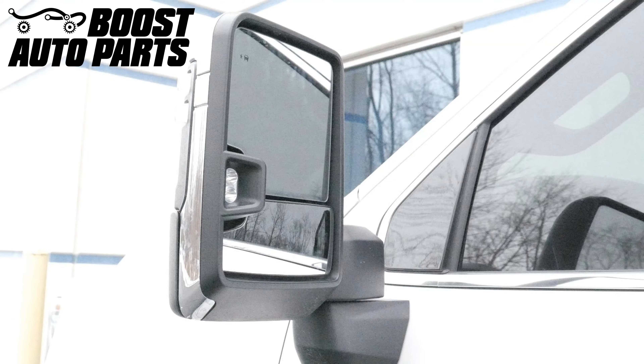Just like that, your installation is complete. To get all the parts shown in this video or other parts for your truck or SUV, check out our website at BoostAutoparts.com.